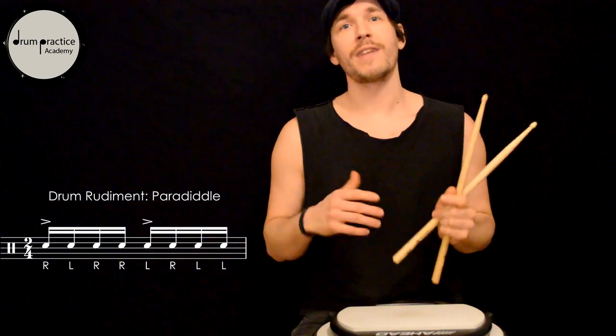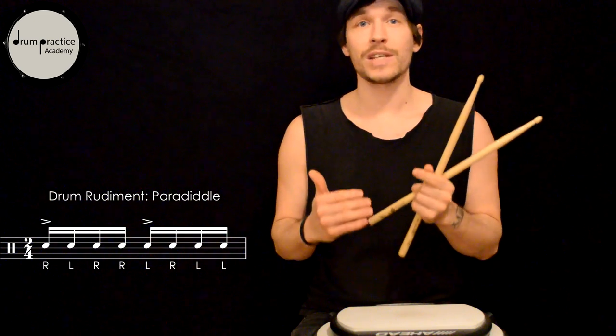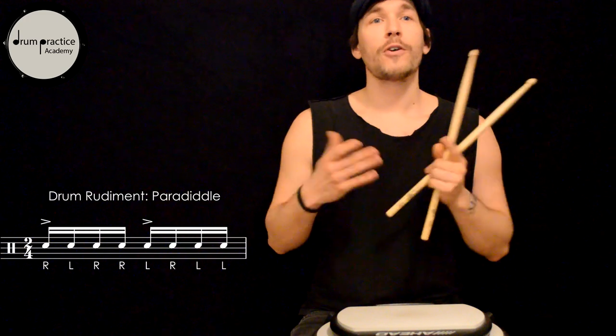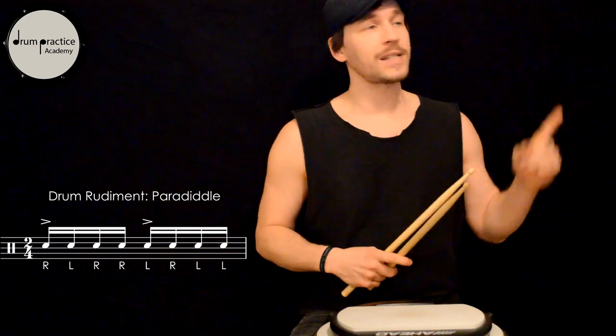Since the play-alongs become faster in steps of 5 bpm, it's a smooth progression, and me as well as my students were able to get incredible results because of it. For those who like to get faster with single strokes too, there's a playlist exactly for that.